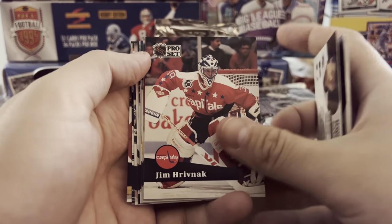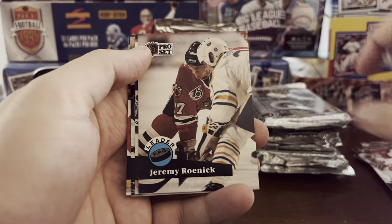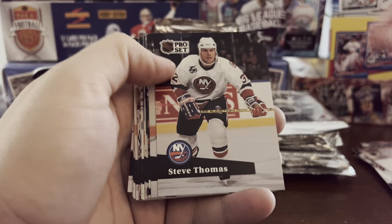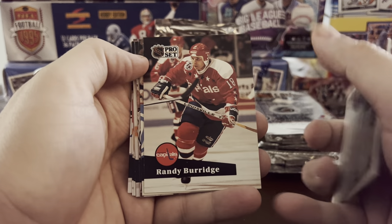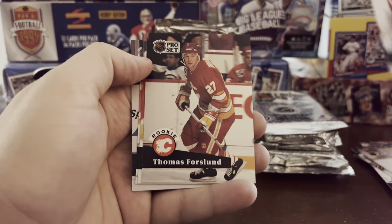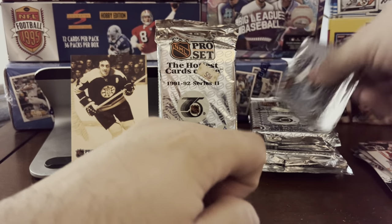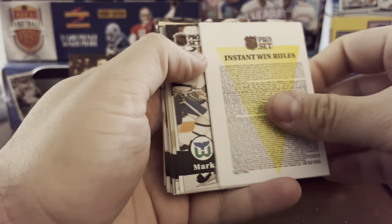Doug Wilson captain — I think 1991-92 might have been the Sharks' first season. Nicklas Lidstrom rookie. Jeremy Roenick again. Patrick Roy leader card, Thomas Forslund. Bruce Driver, captain of the Devils. Still looking for LeClair or Hasek rookie cards.